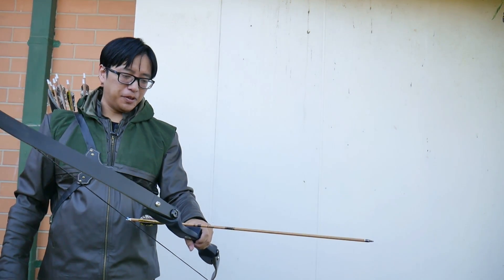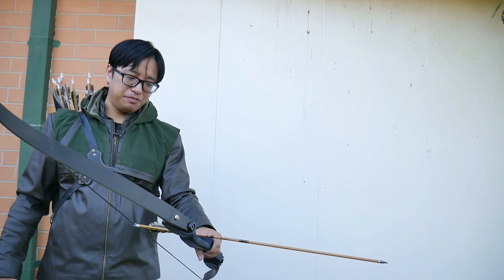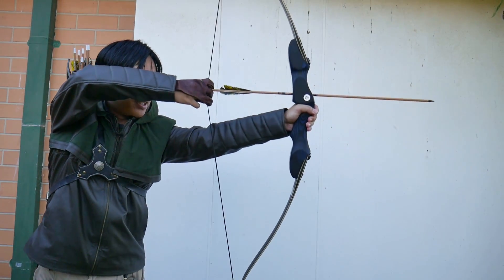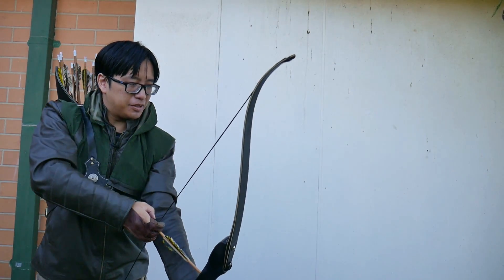I kind of regret putting a rest on this bow. It's really meant to be shot off the shelf, but I didn't have a shelf rug, so I'm going to shoot it off the rest. I mean, it worked last time — it should work alright this time.